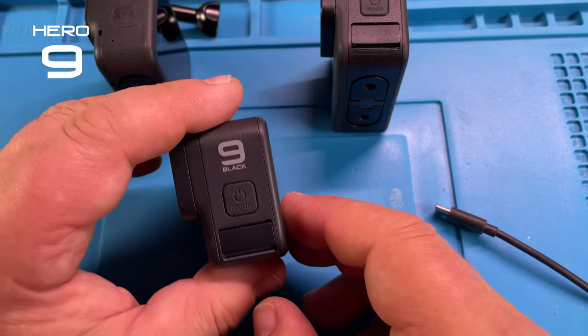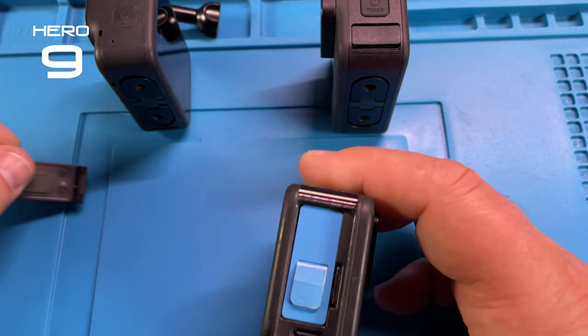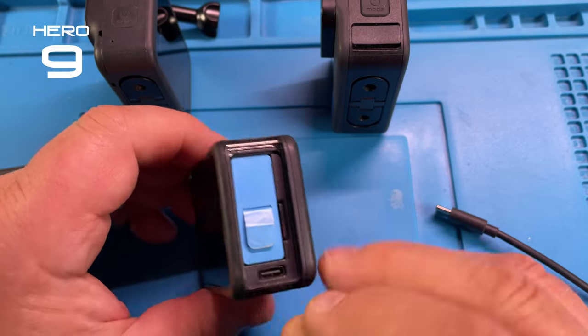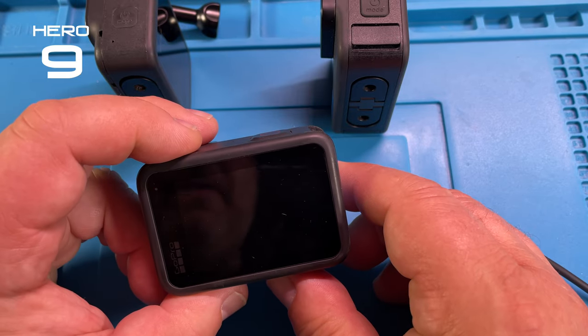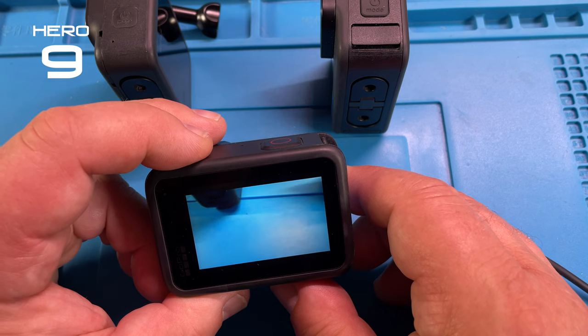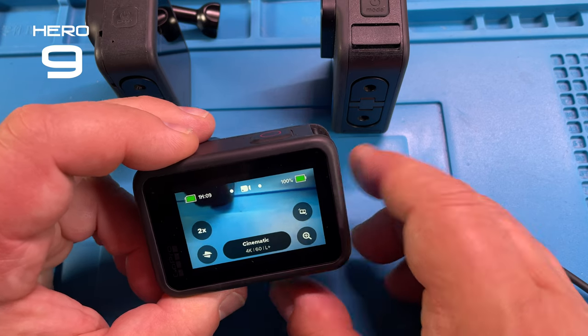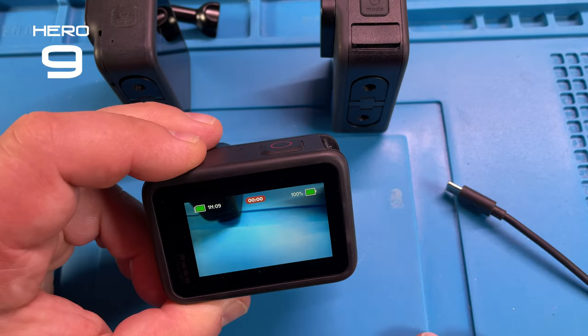Let's try the same thing with the Hero 9. Let's remove the battery door — battery's in here, starting up the camera. We're good, we have 100% battery. We start recording.